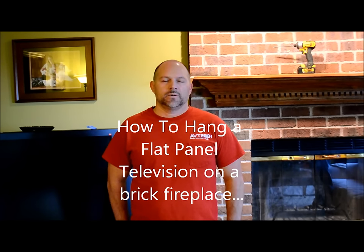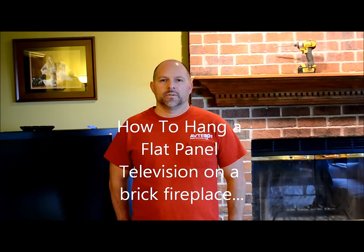Hi, my name is Jeremy Coffey. I own a company called Aptek Wiring Solutions. We are located in South Dayton, Ohio. We are going to be doing a how-to on hanging a TV above a brick fireplace and removing the mantle and lowering it.